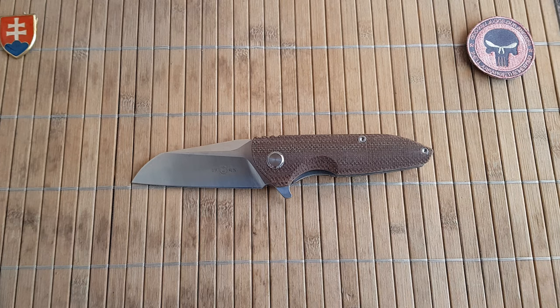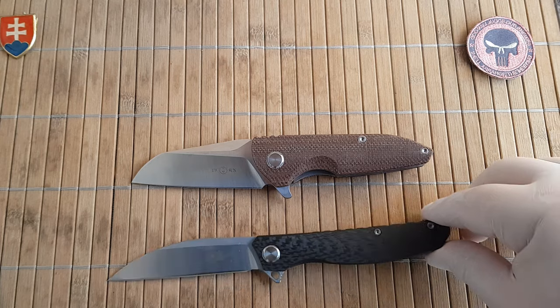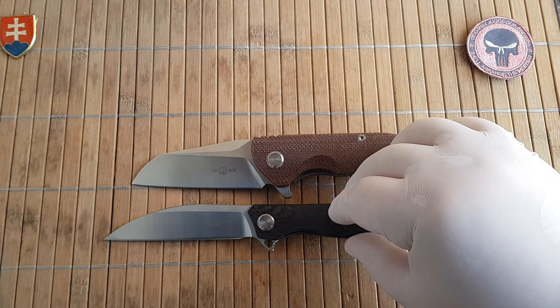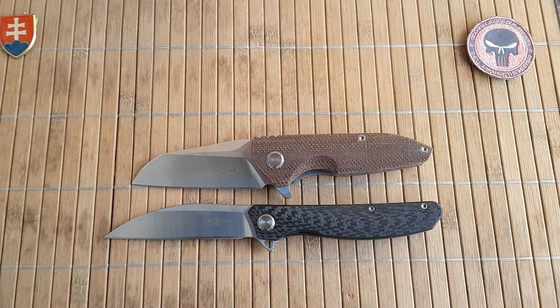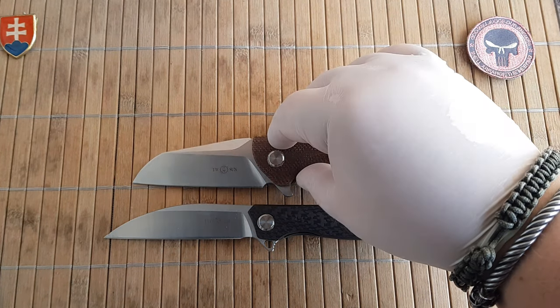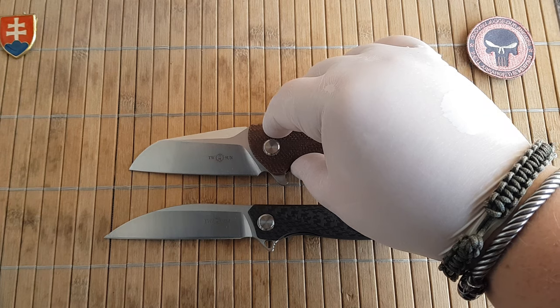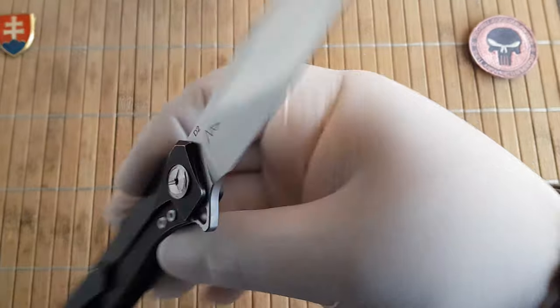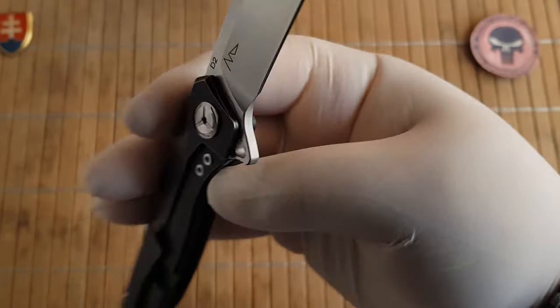Now let me show you some size comparisons. Every time I review a Tucson, I put in the Tucson 111, which in my opinion is one of the best designs they've released - I'm just waiting for them to release a micarta version. They recently released an S9 TV version, which is the cheaper one in D2.